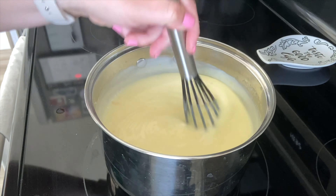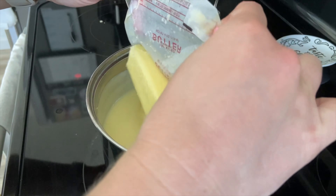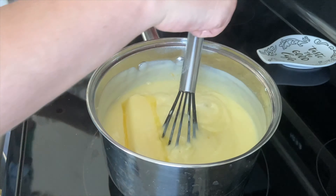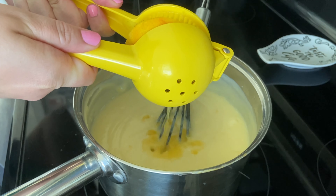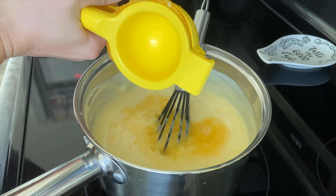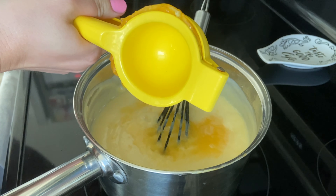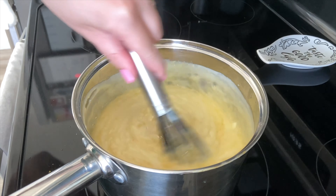When the custard seems to be at a thick pudding-like consistency, you can take four ounces or one stick of unsalted butter and add it to the pot along with one tablespoon of vanilla extract. This next step is optional, but if you would like a citrus flavor added to the custard, cut the orange in half and juice half of it right into the custard before it goes to cool off in the fridge.